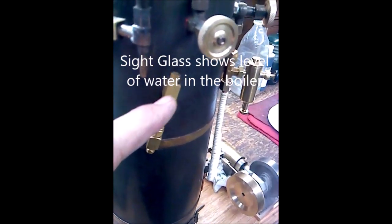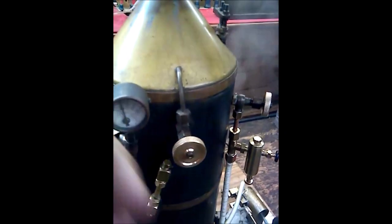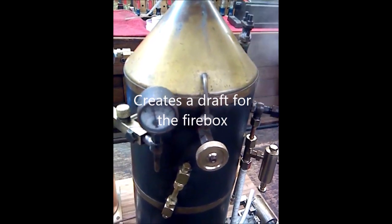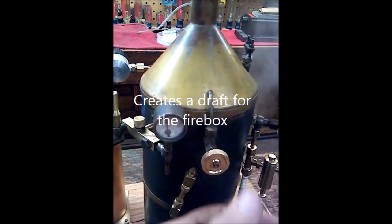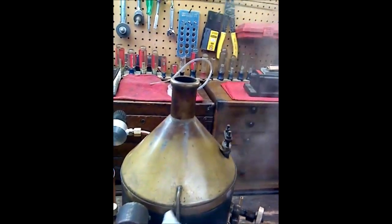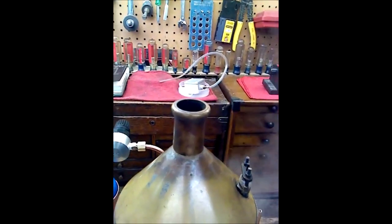This is the steam injector. If you had this coal-fired, you open this and there's a pipe that will lead steam out of here, causing a flow of air to increase the fire air. I'll open it just a little bit — you can hear it. Steam is escaping out the top, which would increase the flow of air in the firebox.